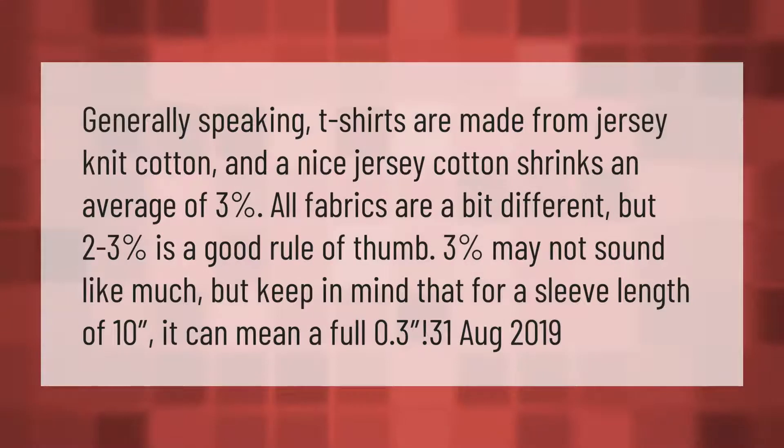Generally speaking, t-shirts are made from jersey knit cotton, and jersey cotton shrinks an average of three percent. All fabrics are a bit different, but two to three percent is a good rule of thumb.